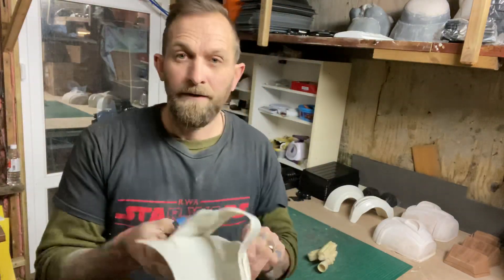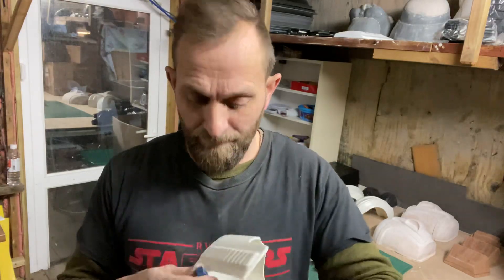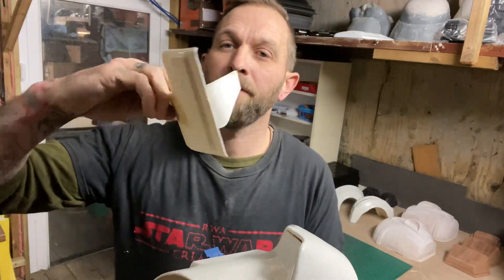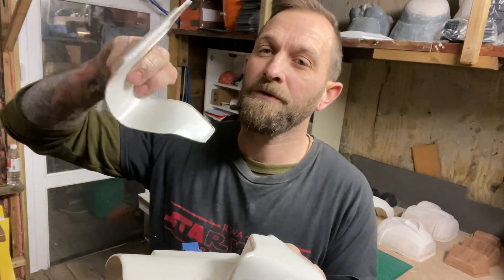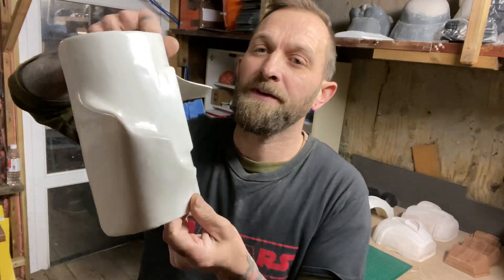Two part. I haven't glued this one, just a couple of magnets on it at the moment just to show you. So two sections - a part which is formed as one, just trimmed up, and then the section that fits to your boot.